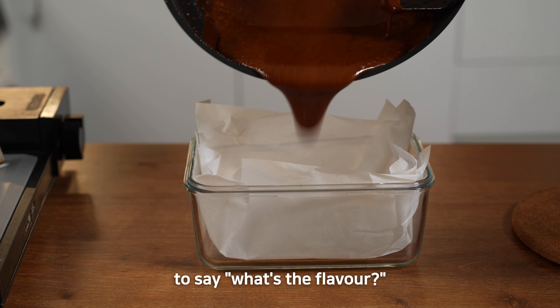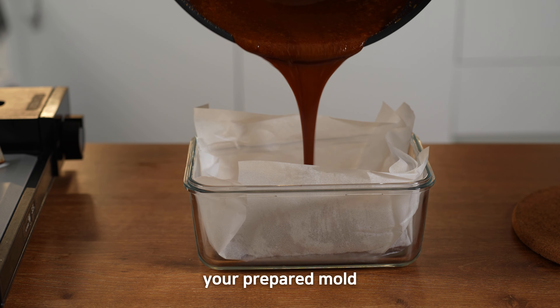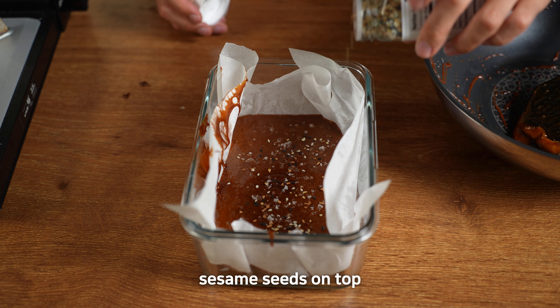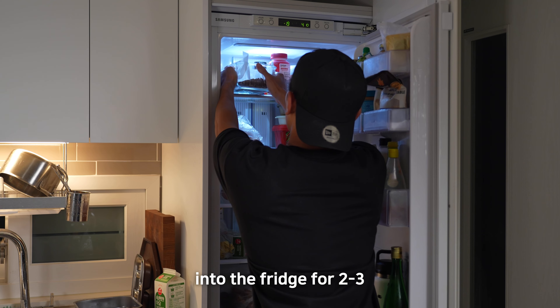You want people to say, 'What's the flavor?' Now pour the mixture into your prepared bowl. Sprinkle some salt and sesame seeds on top and let it cool down.